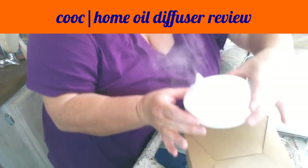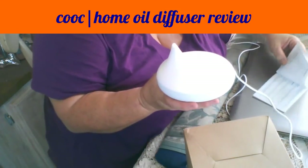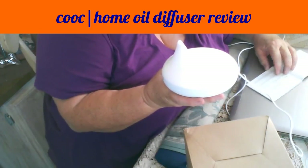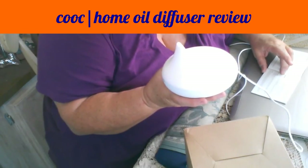The operation couldn't be simpler. When you touch it the first time, it turns on the light, as you saw. When you touch it again, it turns on the mist.